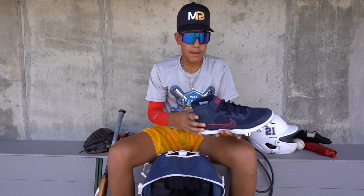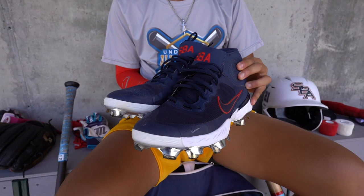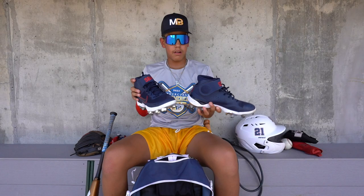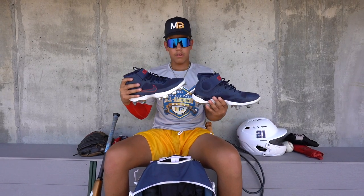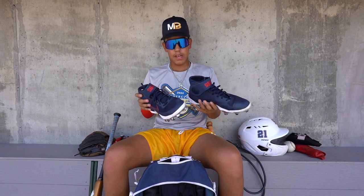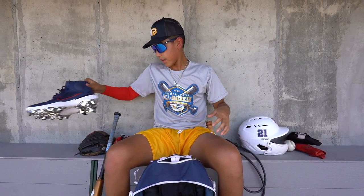I got my baseball cleats — I got the other pair right here. These are customized cleats for my team. I have this navy blue pair with my baseball number and my team academy SBA. I just really like the look of them — really comfortable, Nike. One of the best cleats out there. I use them in turf and dirt.